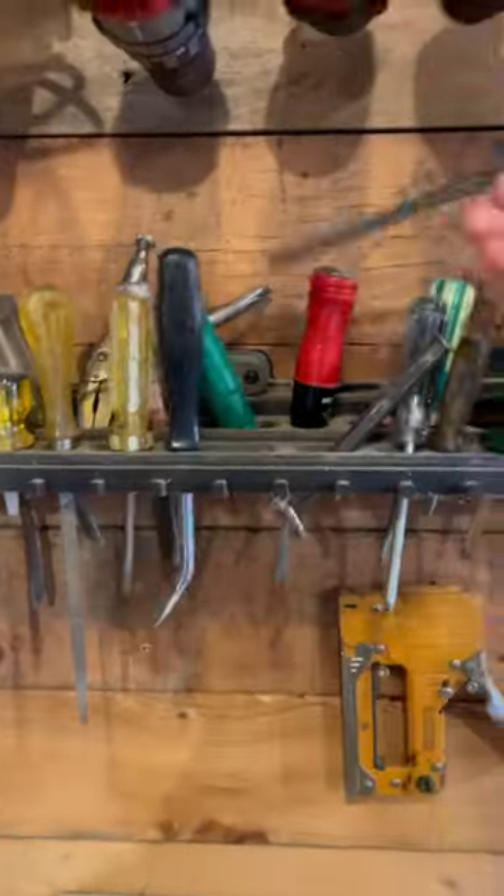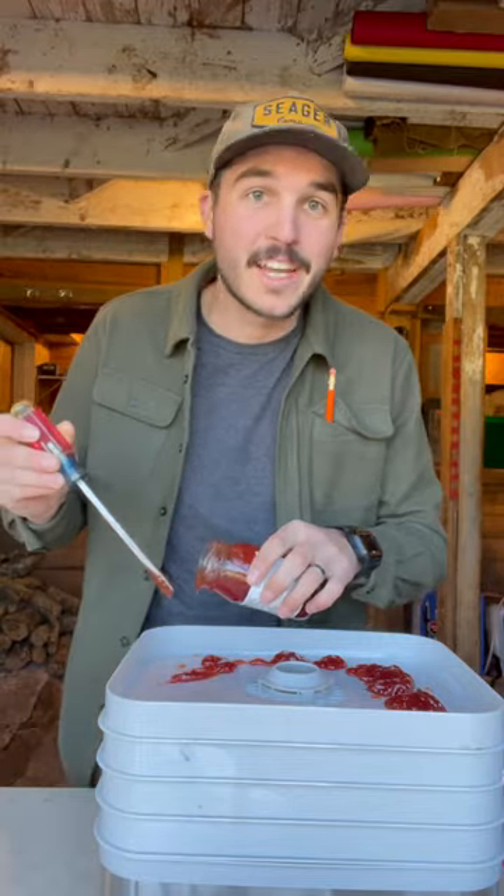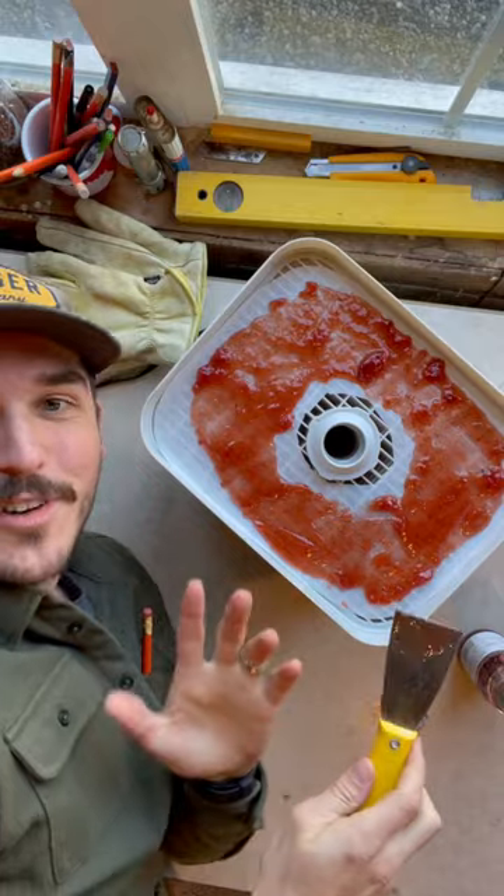Let's dehydrate some strawberry jam. I'm really curious to find out what happens. I have no idea, but we're gonna find out.